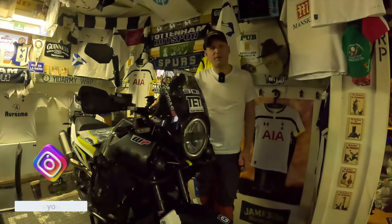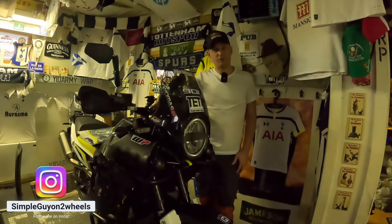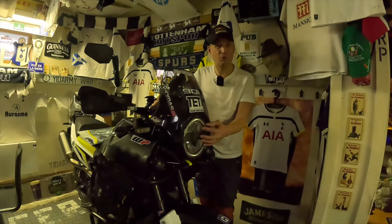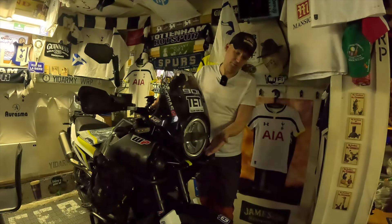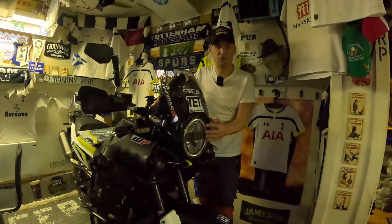Hi there ladies and gentlemen, welcome back to my channel. For a while now I've been thinking about getting some protection for this big round headlight on the Norden, because this is pretty exposed when you're out riding in the forest and if it gets damaged I think it's pretty expensive to change out.